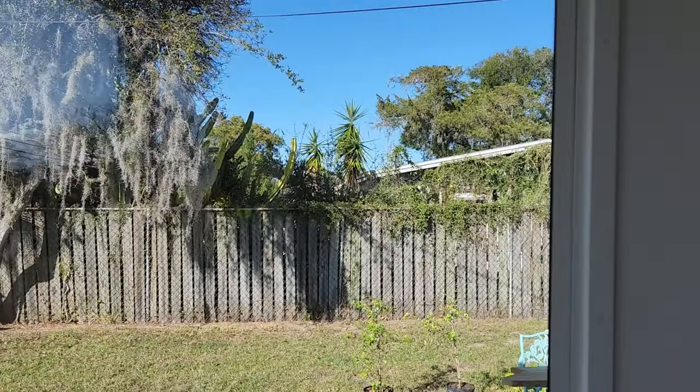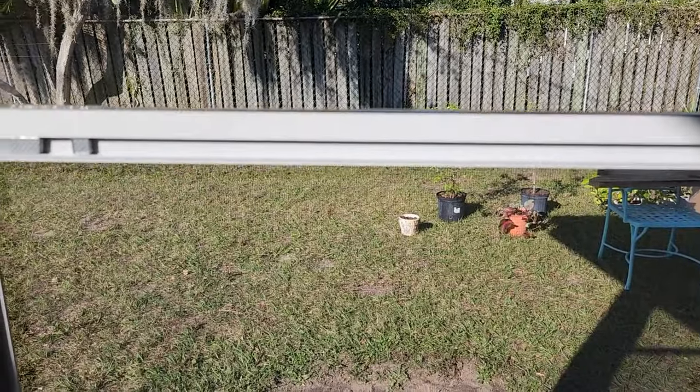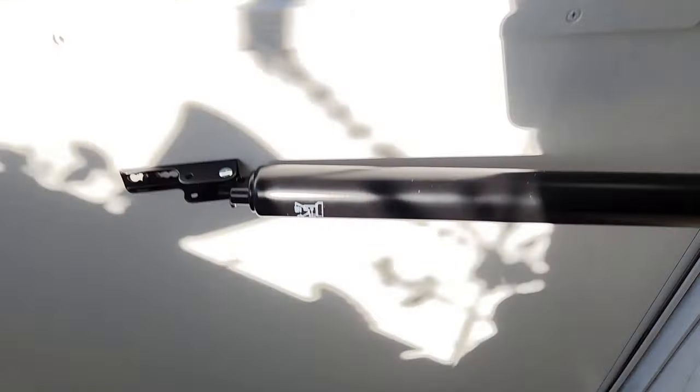It seems like a good door. This is, by the way, some kind of PVC — this is not metal. And I don't know what else to say, it's a door. It has the bottom skirt, of course. Went on no problem.